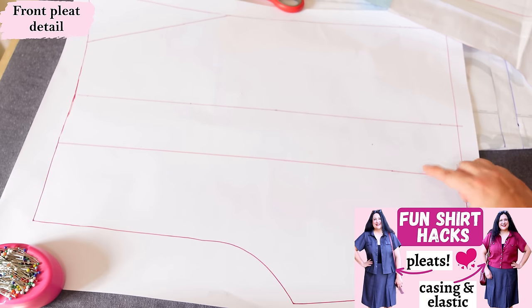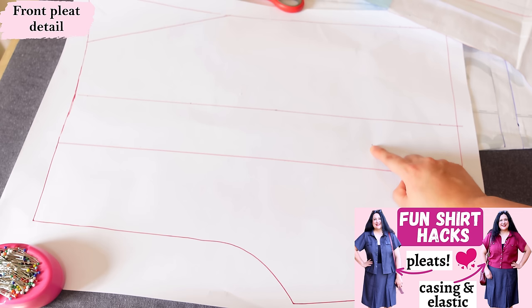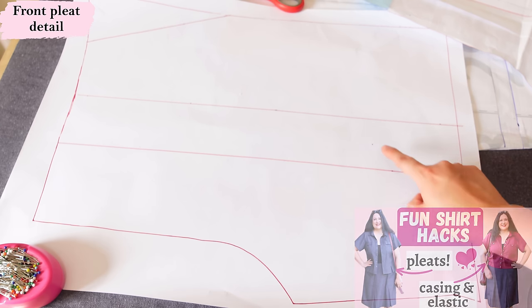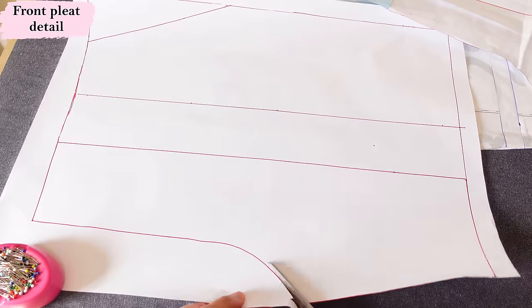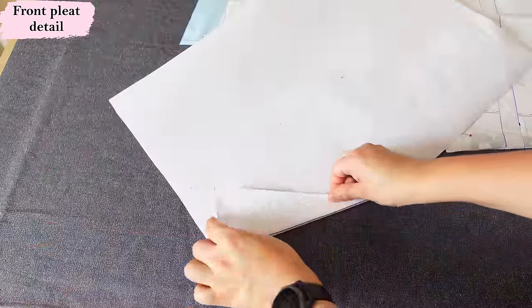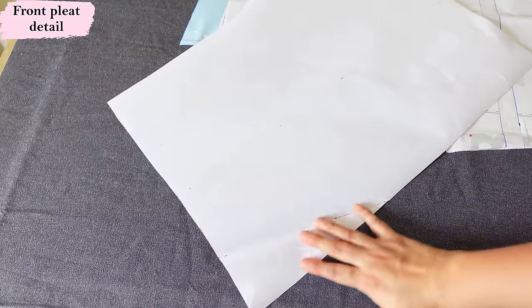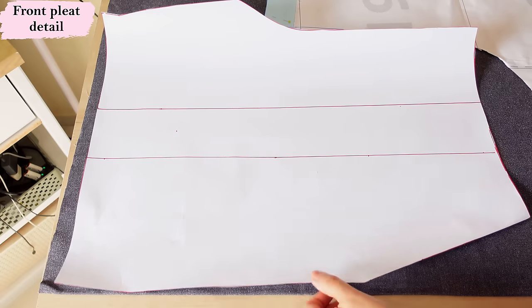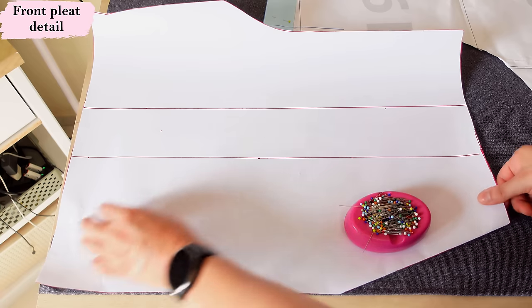Watch that video so you know what I'm talking about — this is going to be so pretty. I'm going to sew the pleat in the exact same way, so look at that video to see how I sew the pleat. I'm going to trim the excess paper and then this is going to fit exactly into my fabric here. I'm going to be folding this away because I am going to be sewing pockets with these shorts. If you don't want pockets, just keep it normal. My new front piece is going to use up all the rest of this fabric — I won't have much left, but it fits perfectly.